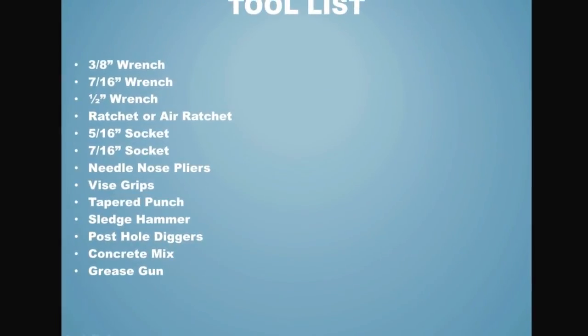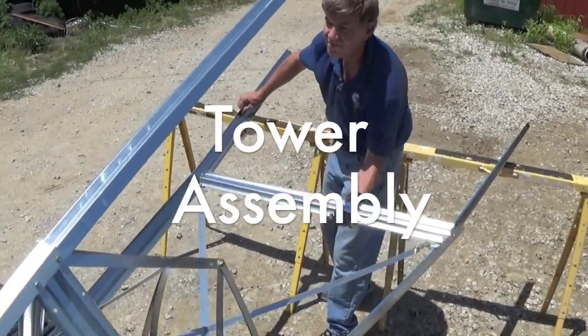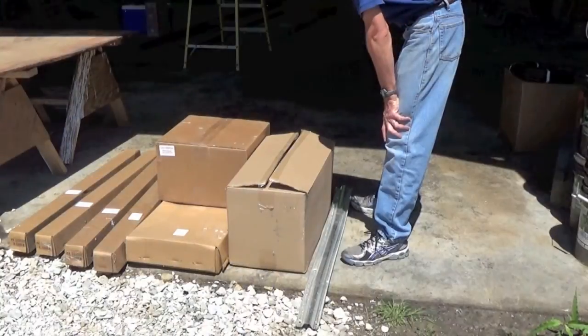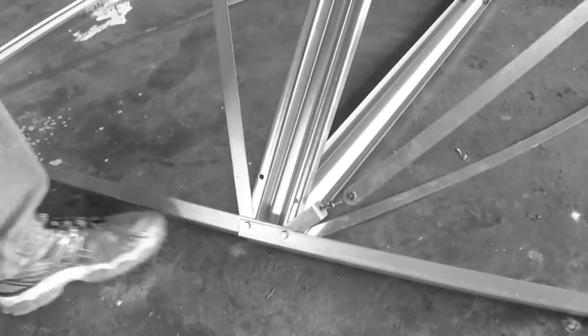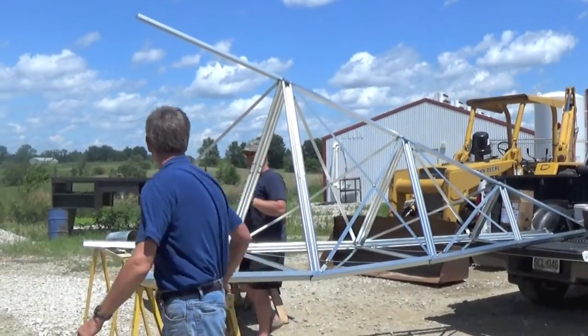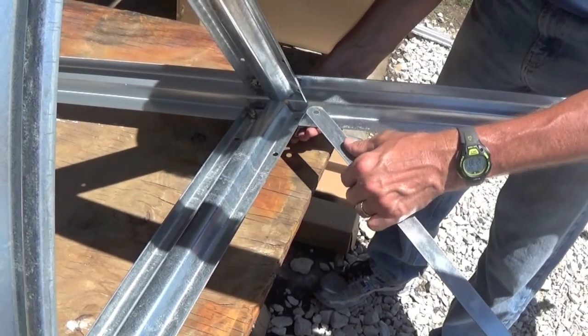Here is a list of recommended tools for assembly. Before you get started, here are a couple of tips. Do not tighten the tower bolts until the tower assembly is complete. It also helps to build the windmill on saw horses, picnic tables, or anything else to get it up and off the ground.